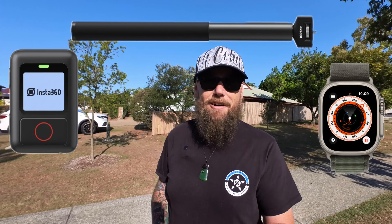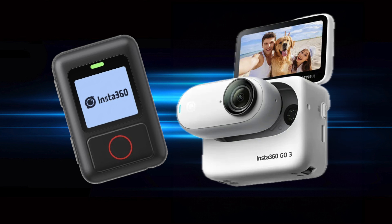Number two is it now supports the Insta360 Action Remote, Apple Watch, and the Insta360 Power Stick. How cool is that — to be able to control your Insta360 Go 3 on those devices now.